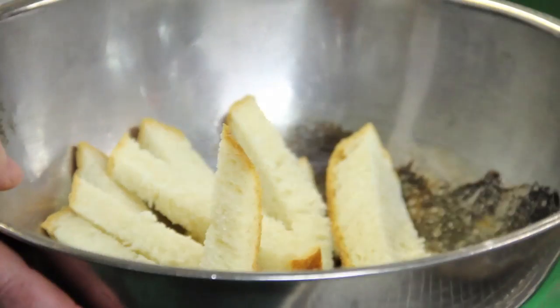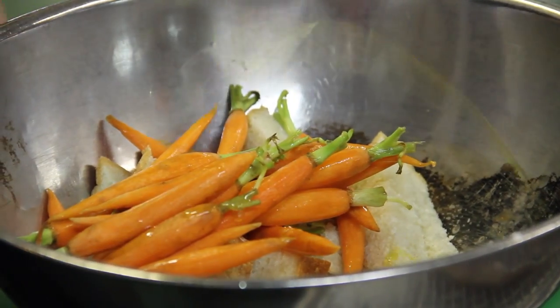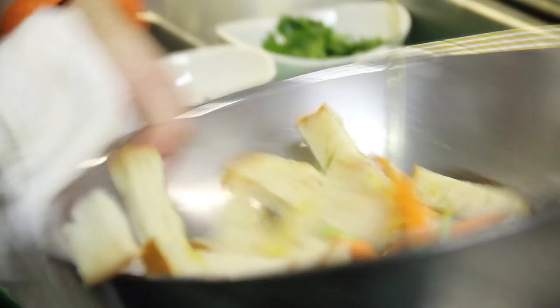Take some bread, cut up in strips, and some carrots. Toss this up with some olive oil. We're going to roast the carrots and the bread together so they kind of give each other a little bit of flavor.